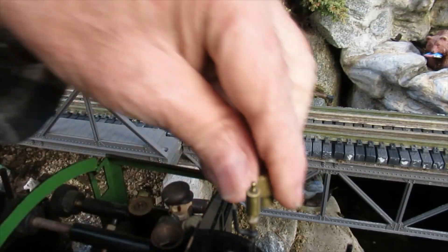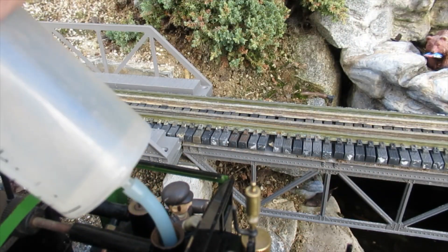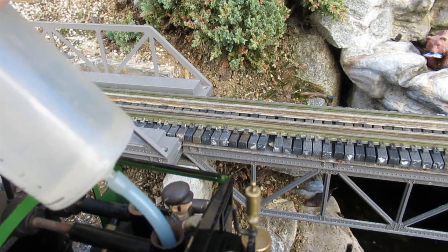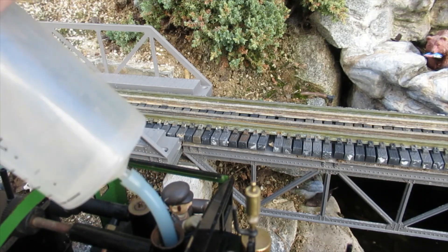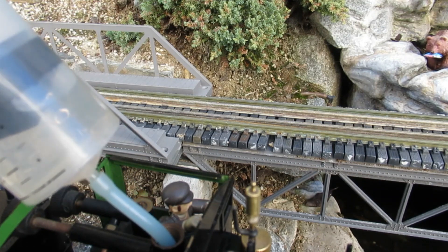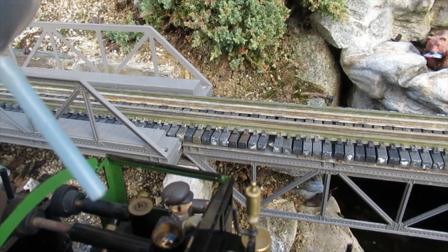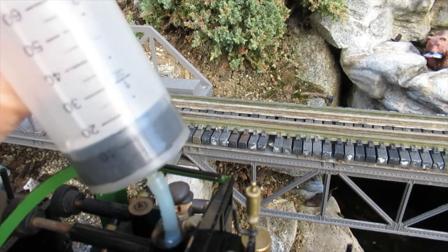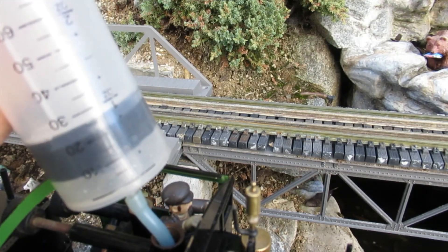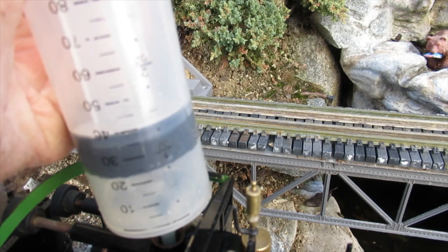Unscrew the filler plug and fill the boiler to the top with water. This is about 220 to 230 cc on this particular locomotive. Be sure to use only distilled water. Tap water contains minerals that will leach out and ultimately affect the performance of the engine.